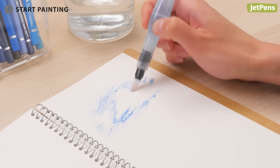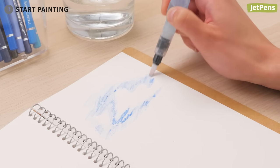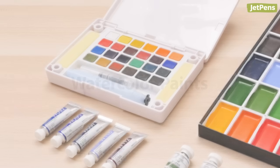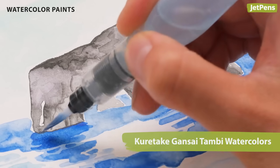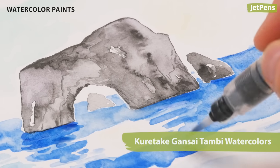Now you can start painting. Water brushes pair perfectly with small watercolor sets. Just a couple of water drops will quickly activate dry pans. Watch our watercolor techniques video in the card above to learn more about how to paint with watercolors.